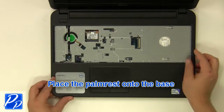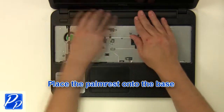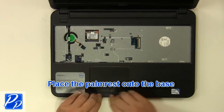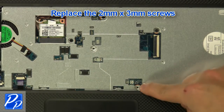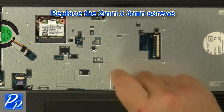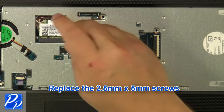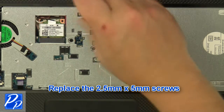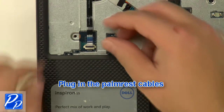Place the palm rest onto the base. Replace the 2mm x 3mm screws and the 2.5mm x 5mm screws. Plug in the palm rest cables.